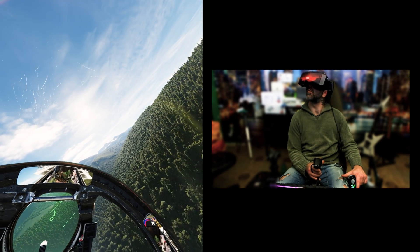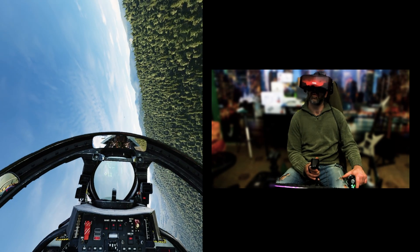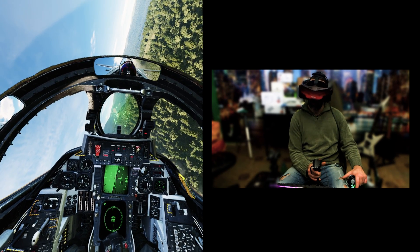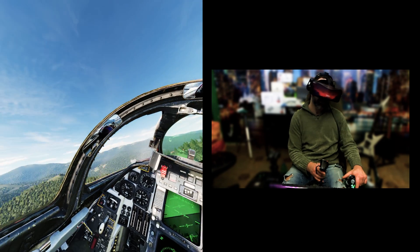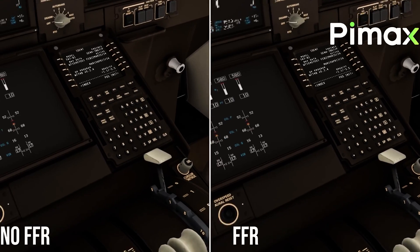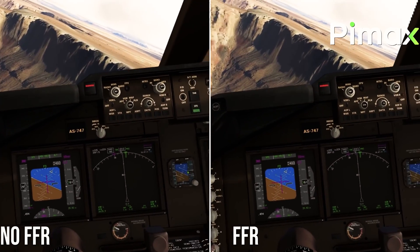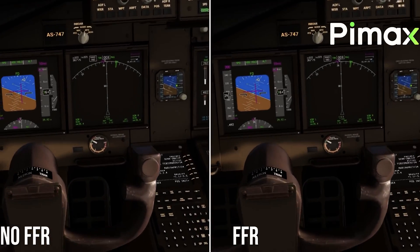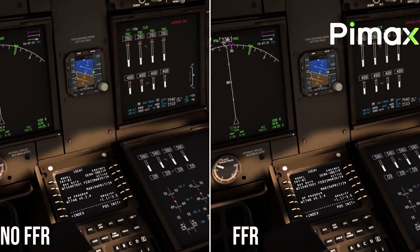One thing that made me think is the fact that they removed the eye tracking system, which allowed for incredible performance thanks to dynamic foveated rendering. The spontaneous question is: what about performance? They have come up with three different methods to improve it. The first method is fixed foveated rendering 2.0, which unlike dynamic foveated rendering is fixed. The central part of your view will be rendered in high definition and the peripheral zone in lower resolution, gaining from 10 to 30% more frames per second.